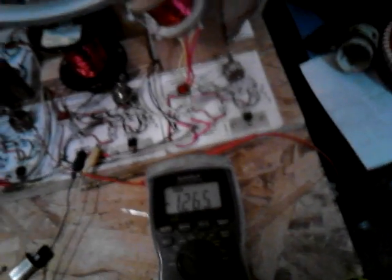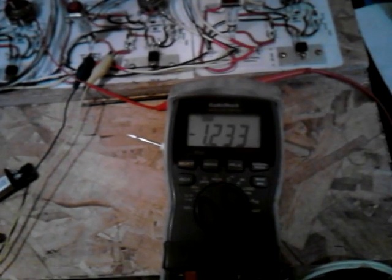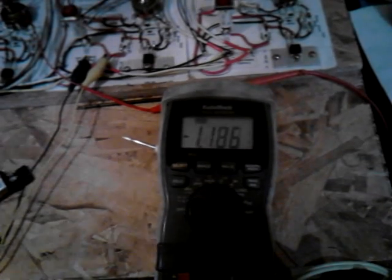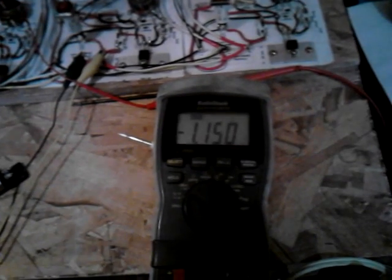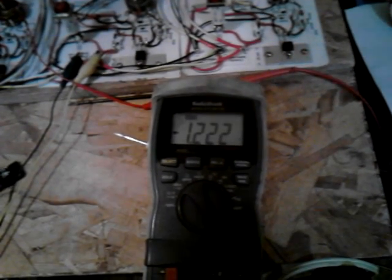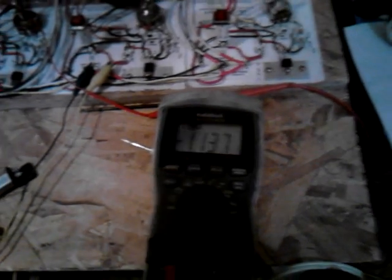Like John Bedini says, when you actually put a load on it — I'm going to put my hand on it here and try to slow it down — you're going to watch the amp draw drop. I'm actually slowing it down with my hand, putting a load on it, and you can actually get it to drop down to a lower amp draw. He is correct in saying that.